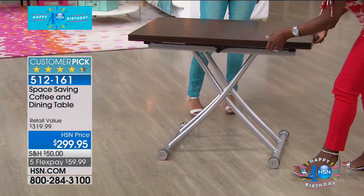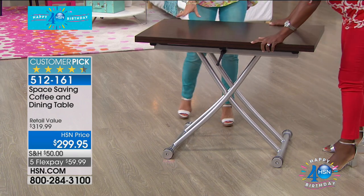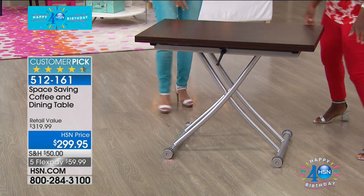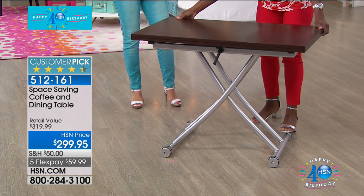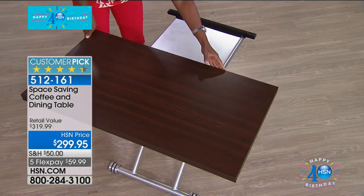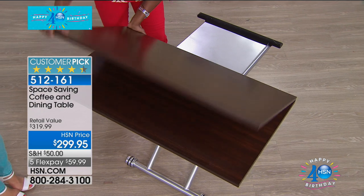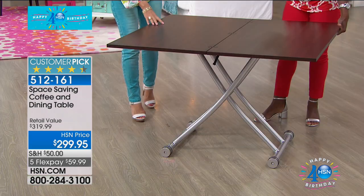Being able to raise it up so you could have almost like a little cafe table. And then if you want it to become a full dining table, you simply open that up even more, flip it around — it's on rolling casters. Now you just flip that open. How many ways and days are you going to be able to have all those different options?